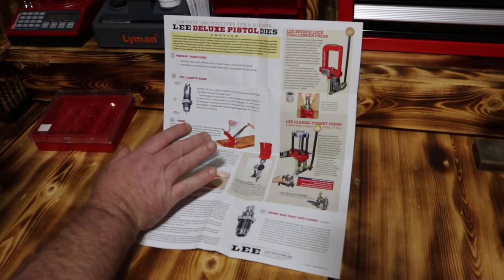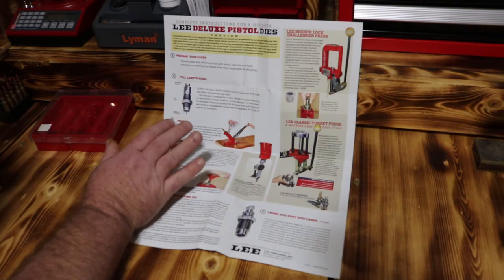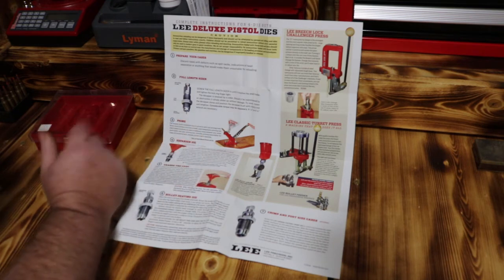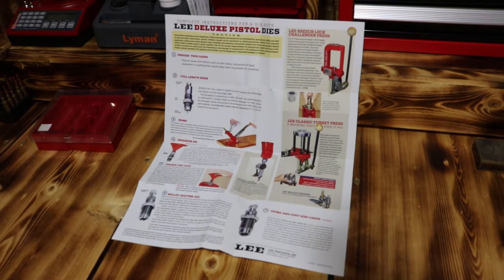Screw the full length sizer die until it touches the shell holder and tighten the lock ring finger tight. It's pretty well simple on that. I wanted to give you more of a visual to go along with the instructions.